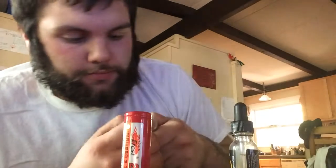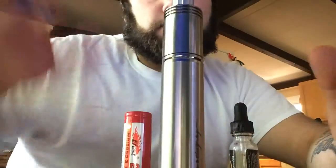Alright, let's set this camera up a little bit better. I got another review. Got the Stingray mod with the Explorer RDA. I picked both these up at this vape shop in my hometown. Shout out to the guys at Steam Engine Vape Co. I paid $50-something for the Stingray and $32 for the Explorer.